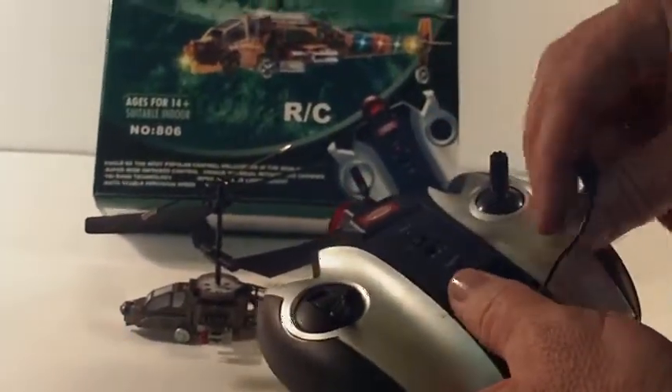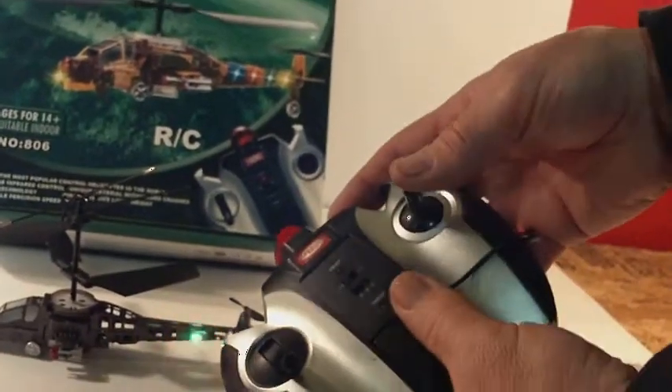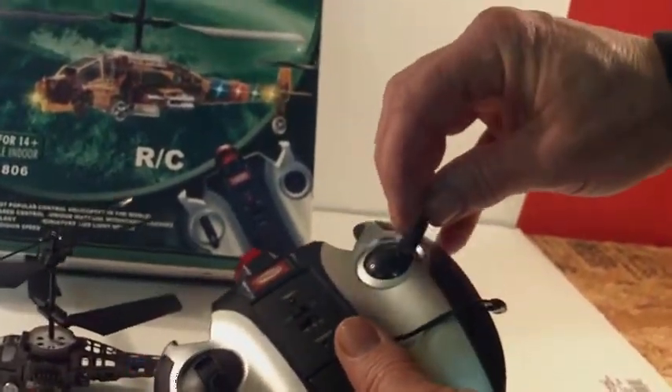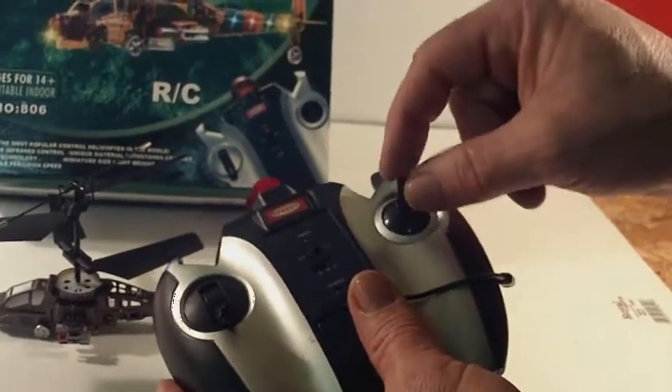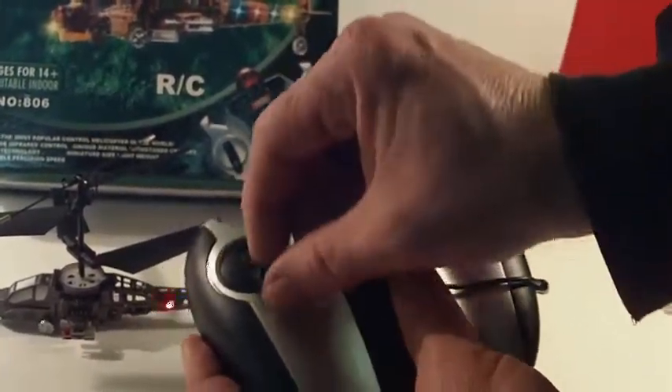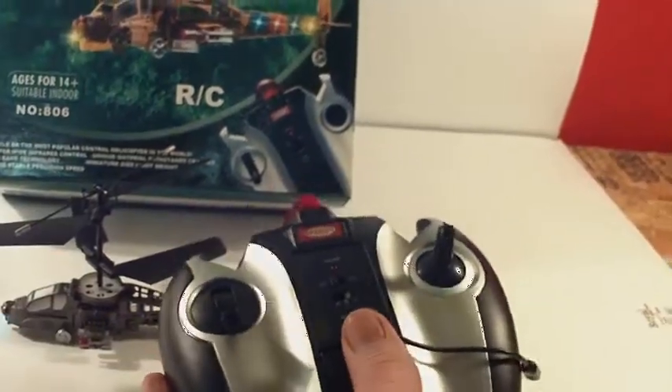It has full 360-degree control on your rudder — not just the left and right like the little cheap ones. This one here has backwards, forwards, 45-degree angles, and full function.